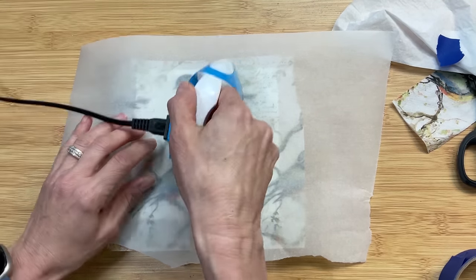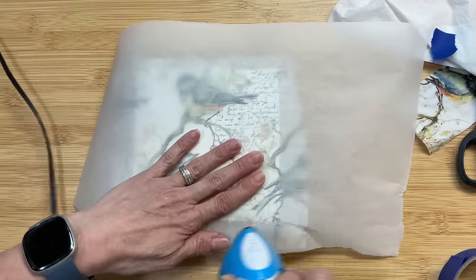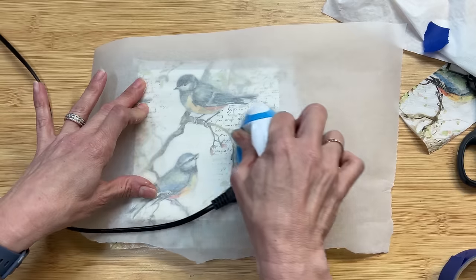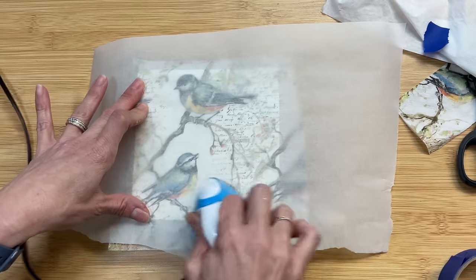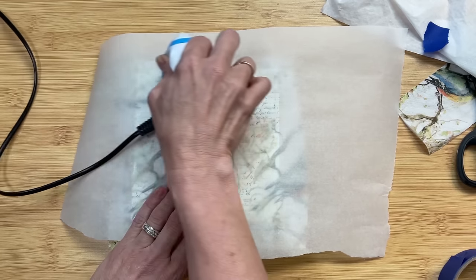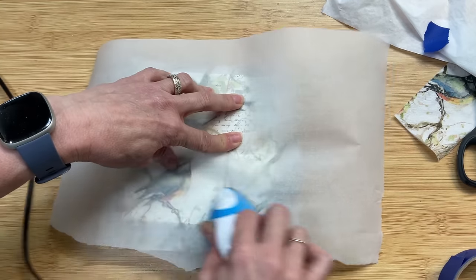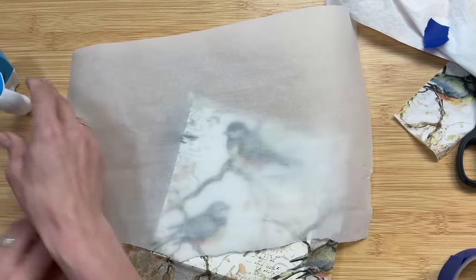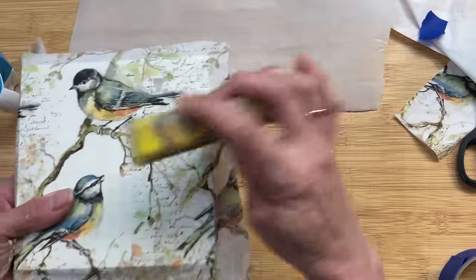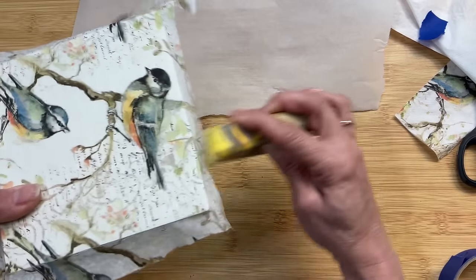Once we have that parchment paper in between our napkin and our iron, we're going to press it with a warm iron. You do want that parchment paper because you don't want your iron to stick to the napkin and then peel it or rip it in any way. Just applying even pressure — I do give special attention around the edges to make sure that they are completely sealed. Once you can tell it's on there, use your little sander, and in a downward motion, you can trim away any excess of the napkin.